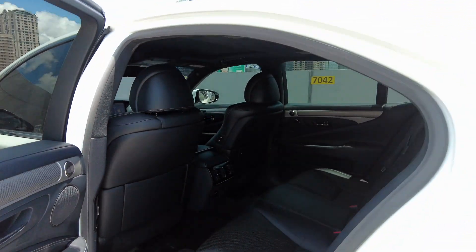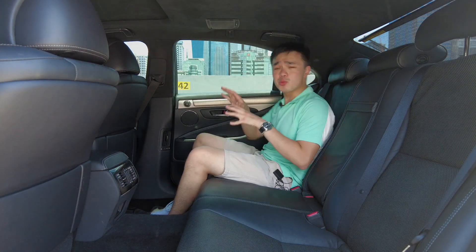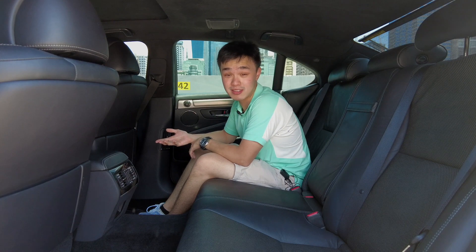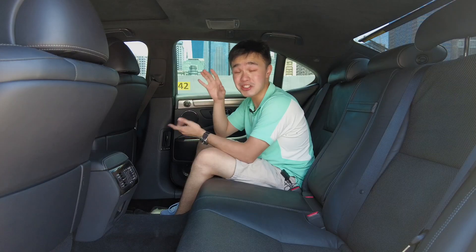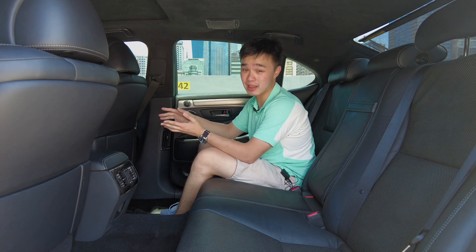Since the LS is one of those cars you want to be chauffeured in, let's start at the back. The door thud is reassuring, though not quite as reassuring as a German car door sound. Back here you get tons of legroom — and mind you, this is just the standard wheelbase. If you have the long wheelbase, you're just going to be swimming in legroom back here.